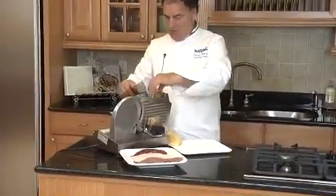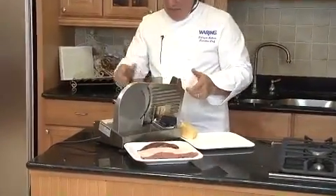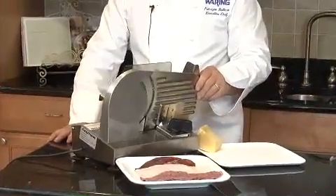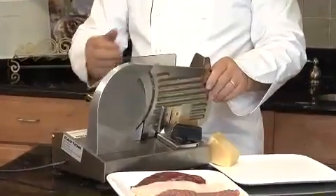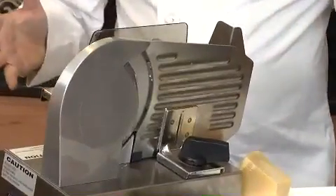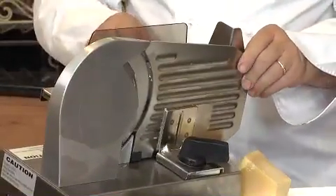We have some salami here, and the cutting blade can go from 1/32 to a half inch. We have 130 watts of power. It's all stainless steel, easy to clean, adjustable arm.